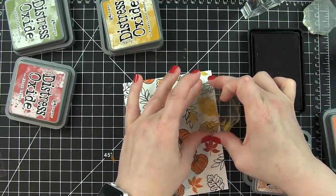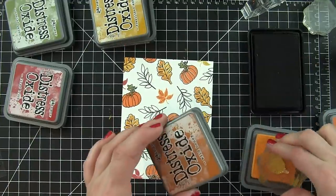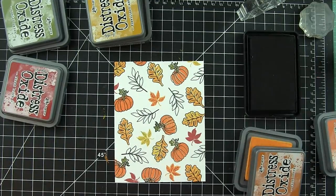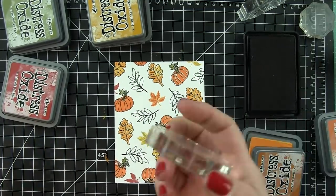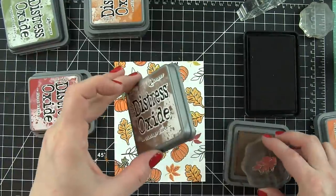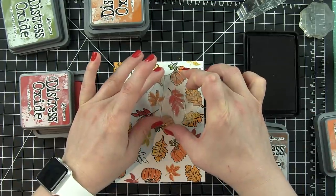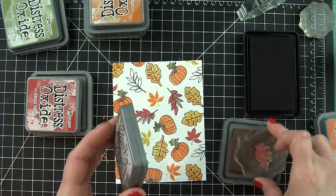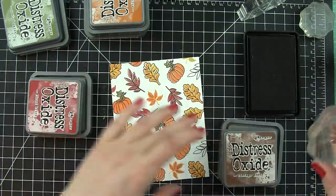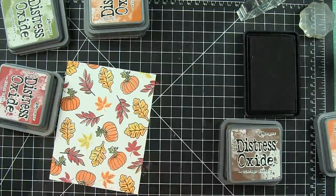I'm doing a little bit of the rock and roll technique where I'm picking up the Fossilized Amber color and rolling on a little bit of the Wild Honey to give my leaves some dimension and multiple colors. The rock and roll technique works fantastic with pigment inks, so Distress Oxides are going to be fantastic for this. Even with Fired Brick, I'll ink up my leaves, roll on a little Vintage Photo to darken them up, and then stamp the image.